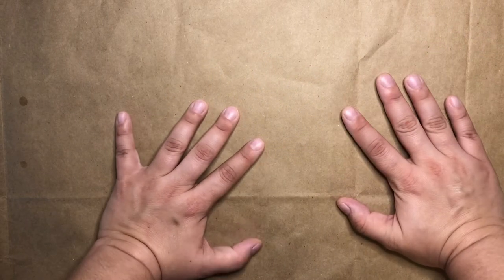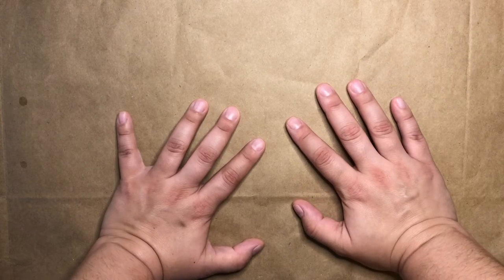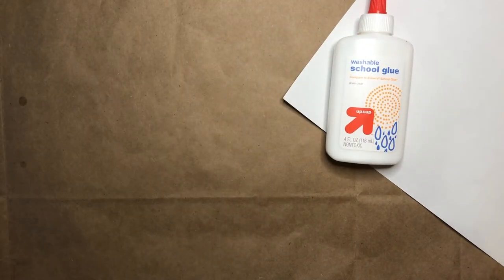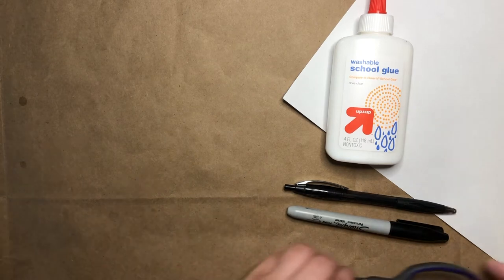Hi everyone, welcome back to MSCR Makes. I'm Miss Julia and today we're going to be making leaf collages. For this project, you will need some paper, some glue, you might want a marker or a pen, and you might want your scissors.